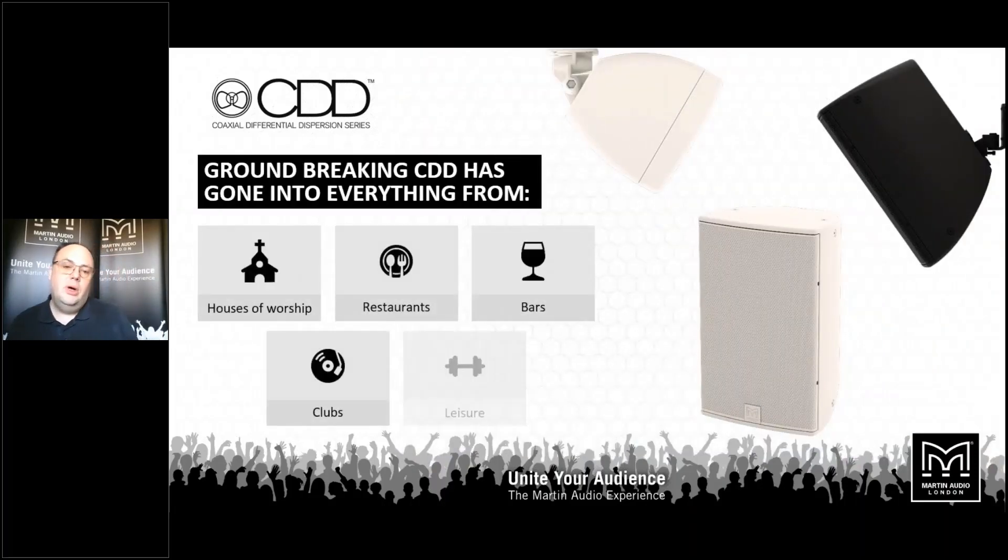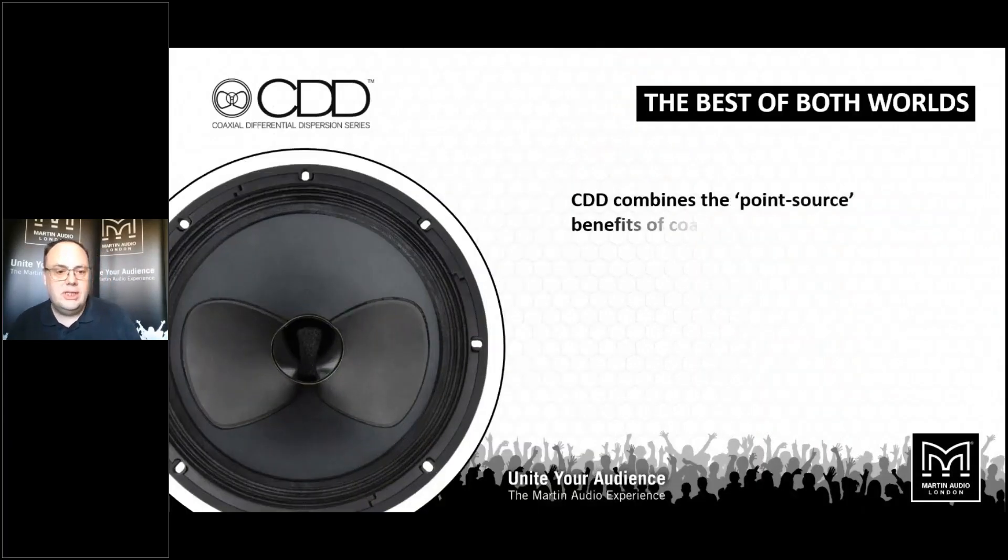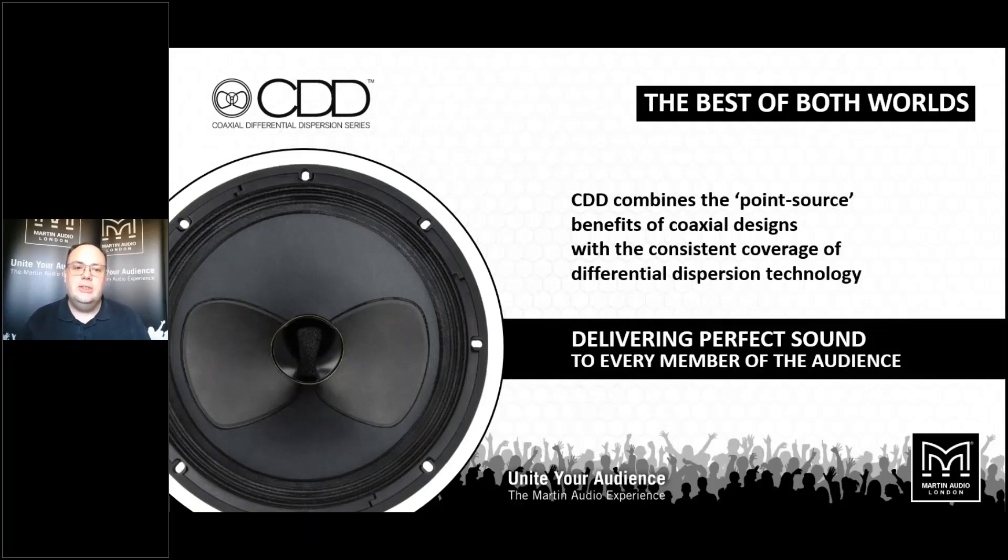Everything from houses of worship, bars and restaurants, through to the main dance floor systems in clubs, theatre sound systems, and leisure venues — CDD is perfectly happy in any environment. It looks great, and it sounds fantastic. The secret to this fabulous sound quality is the Coaxial Differential Dispersion drive unit, which combines the benefits of a true point-source coaxial device with that of an asymmetric dispersion pattern, which we call differential dispersion. This means every member of the audience is going to get even tonal balance wherever they're sitting.